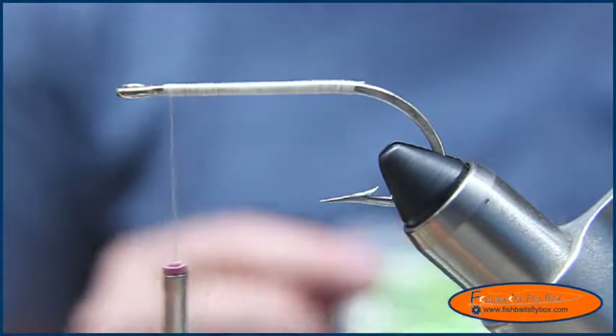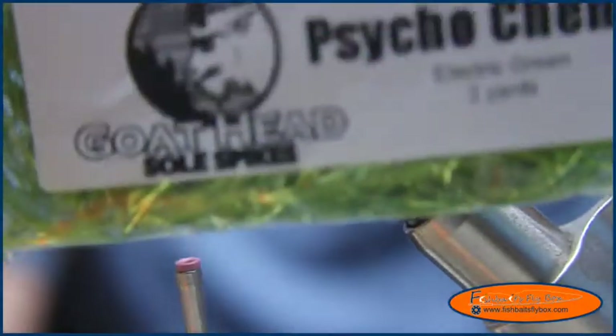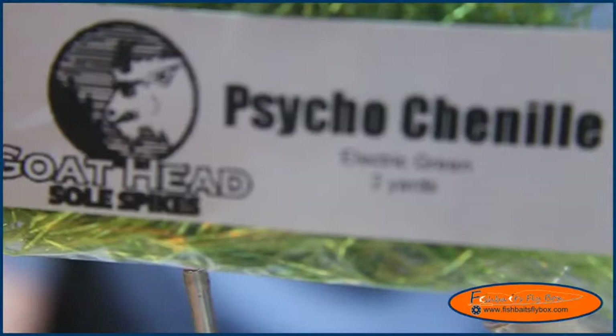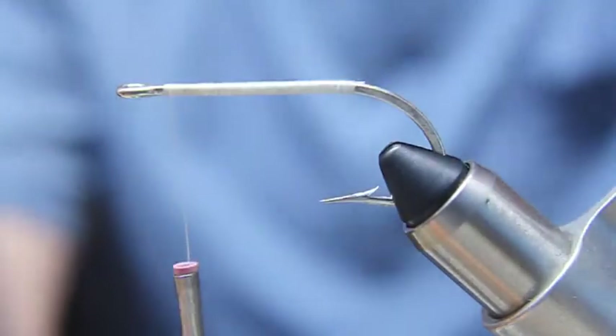In this video I'm going to demonstrate, or I guess review, this Goathead Psycho Chenille. It's really good chenille. I really, really like it — I can't say enough about it. This is going to kind of go along with my blog post.